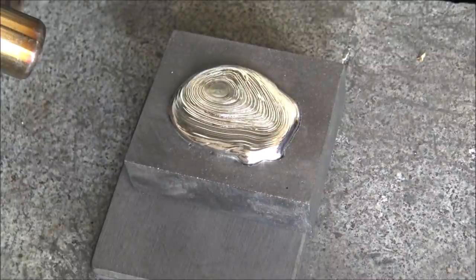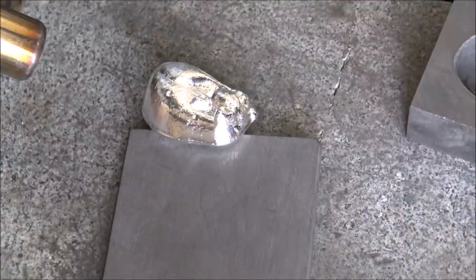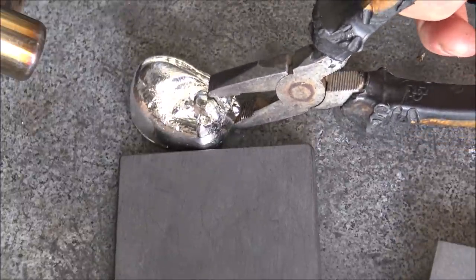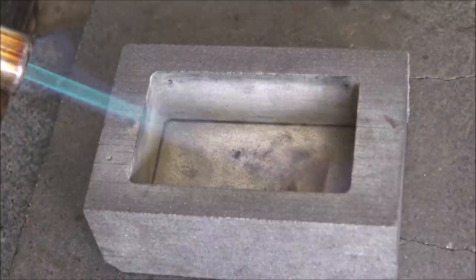It wasn't melted together, it wasn't connected — easy peasy, off it goes. One of the other challenges is always getting the silver cooled. You could just leave it there, but often I'm pouring multiple pieces at a time in a day and I don't have the space to leave them. So picking it up and moving it away can be a challenge, but fortunately we've got a bit of a knack to doing it.